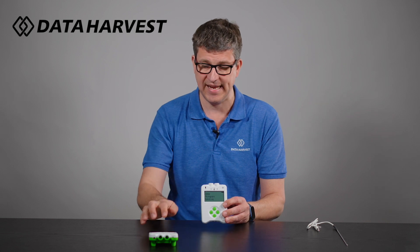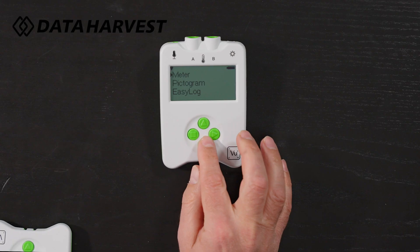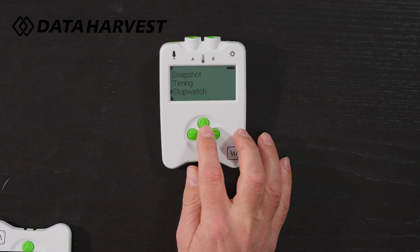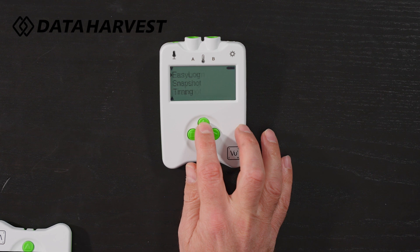All the functions on the logger — meter, pictogram, easy log, snapshot, and timing — are the most common features that are used. They're also replicated in our Easy Sense 2 software, so go and look at how Easy Sense 2 works as well on the basic version, as you've got all of those built in there too.